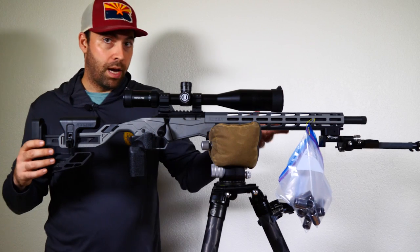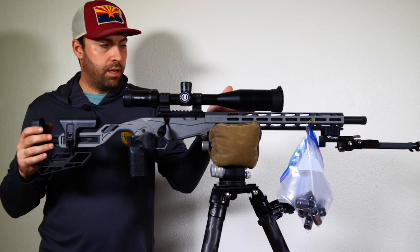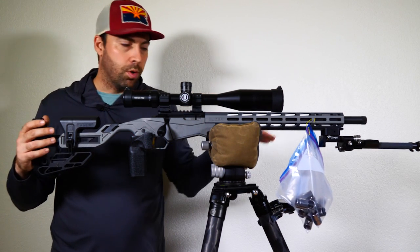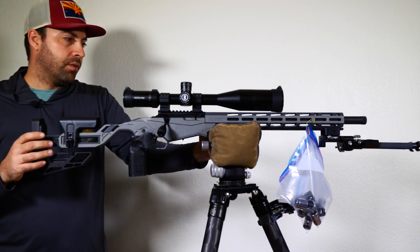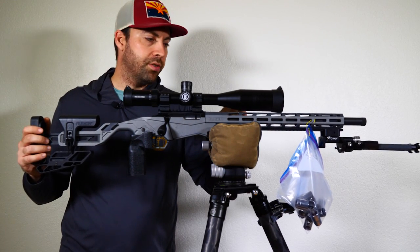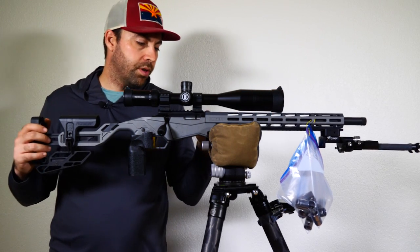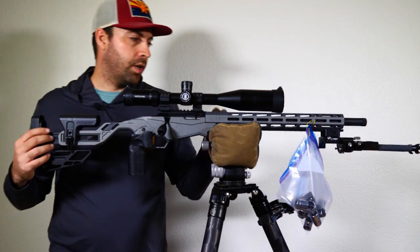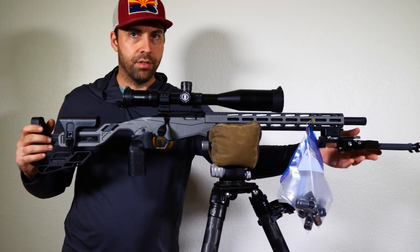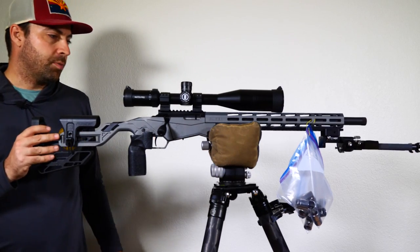So now we have a perfectly balanced rifle, but it does mean we have to use the bipod. If that doesn't work for you — especially going in and out of port hole stages — consider getting more weights, though weights will have less and less effect as you go towards the pivot point. This bipod itself weighs one pound six ounces, so we'd have to add a significant amount of weight to achieve the same balance without it.